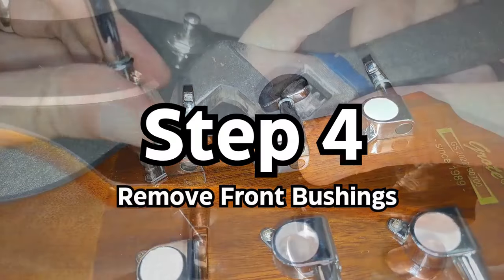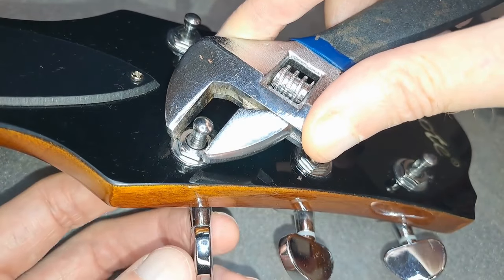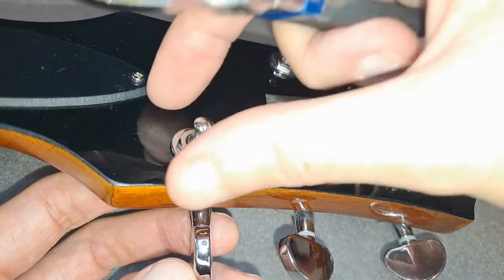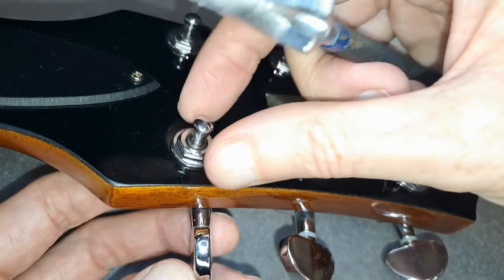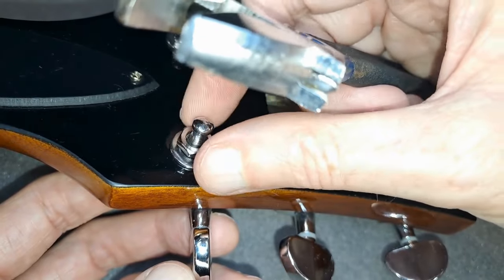Step 4: Remove the bushings from the tuners. It's worth holding the tuner from the back to avoid it falling out and the tuner from spinning around as you turn the wrench. Be careful in this step and take your time so as not to scratch your headstock.